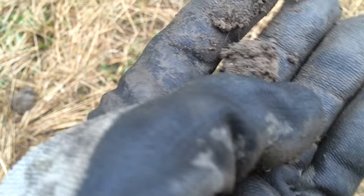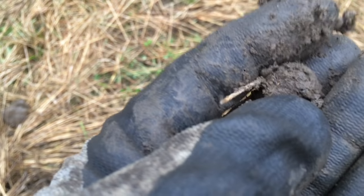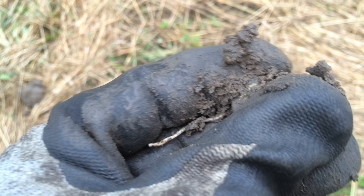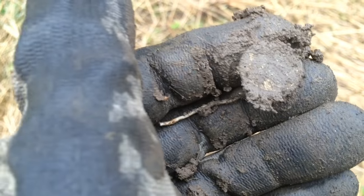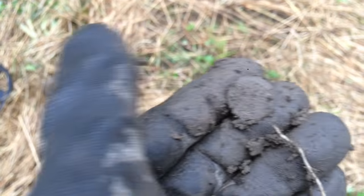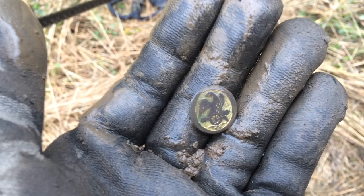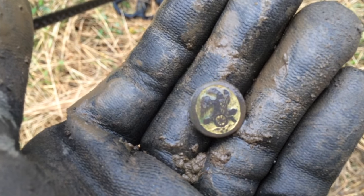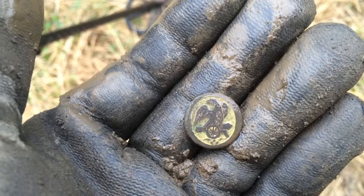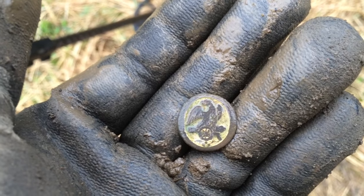I was up here yesterday with my buddy Jim and we found a couple of cool old military buttons, and I'm thinking that's what this is — I haven't wiped it off yet. Going to clean it off for you guys. This is an old farmstead, so this would have just been from somebody's wardrobe. This area didn't have any War of 1812 history.